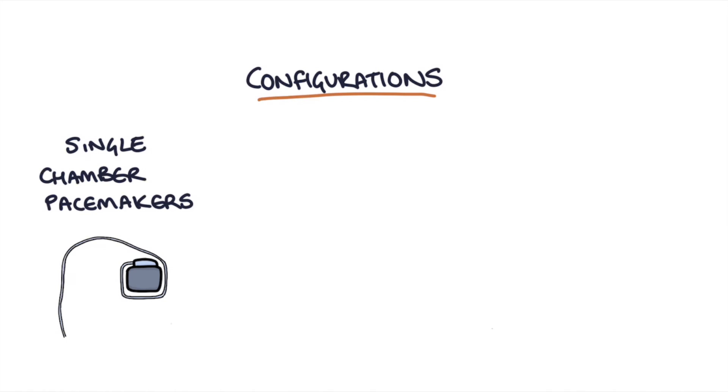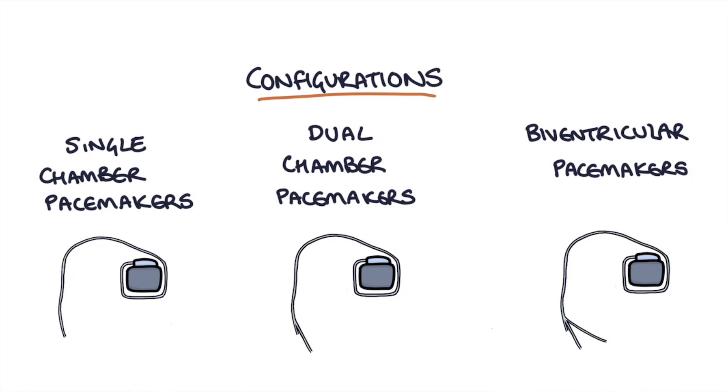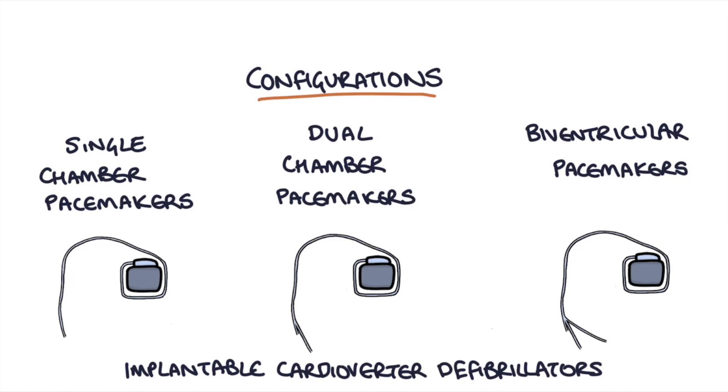There are a few different configurations of how the leads are implanted into the heart. You can have single chamber pacemakers, dual chamber pacemakers, biventricular or triple chamber pacemakers, and implantable cardioverter defibrillators. We'll go through what each of those are now.